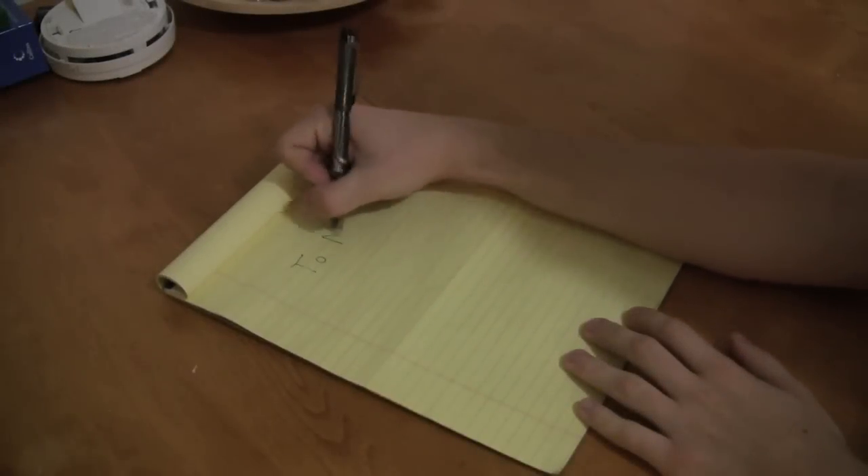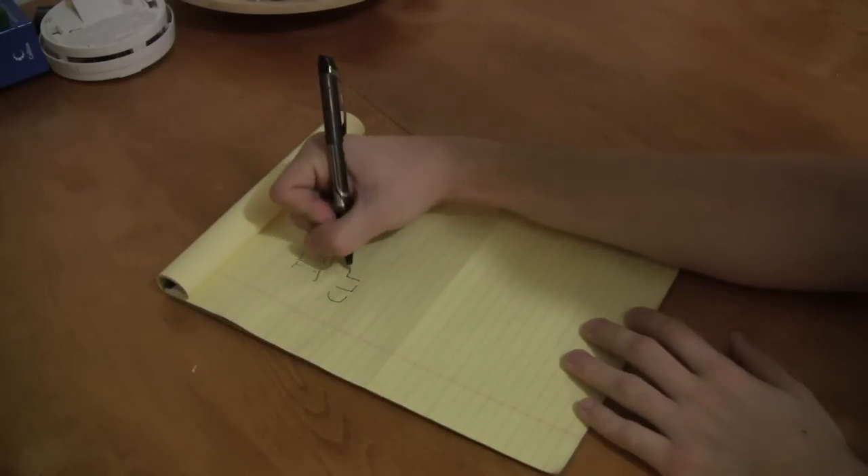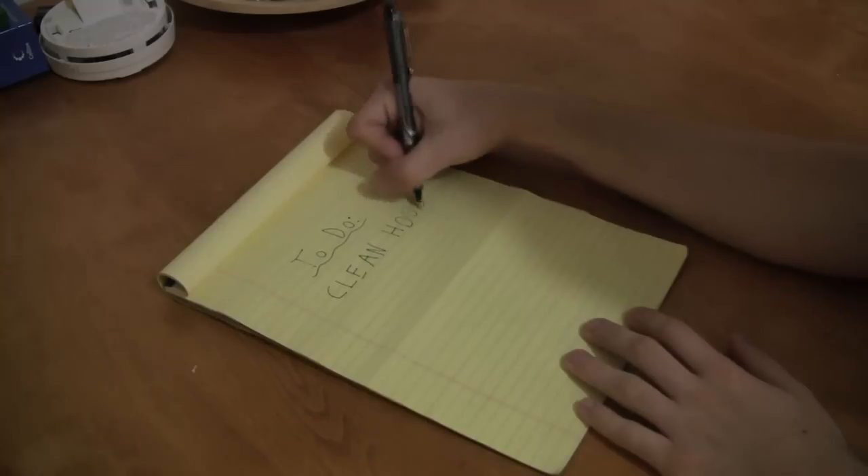Focus is a resource that's constantly in short supply. Sometimes, getting things done isn't as simple as keeping a to-do list. Enter the Pomodoro Technique.